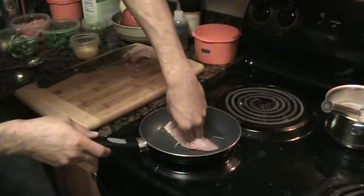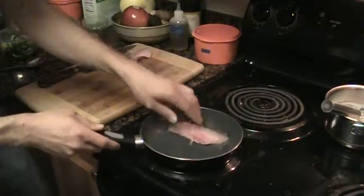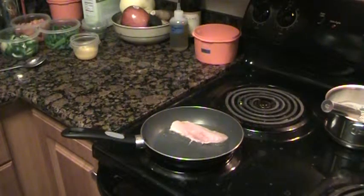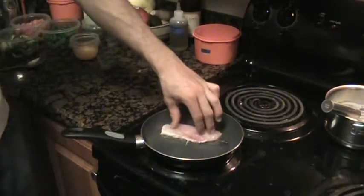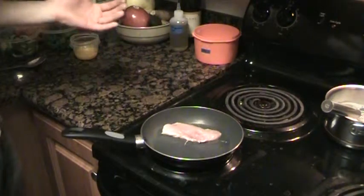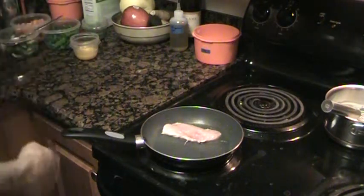I'd recommend using a spatula for holding it down — I've burned my hands so many times there's very little feeling in them, which is how I get away with it. I want to cook this fish about 90% on the skin side to get it nice and crispy. When it's about 90% done, I'll flip it for literally 2 or 3 seconds, then pull it out of the pan — just to kiss the uncooked side — and it'll be fully cooked after that.